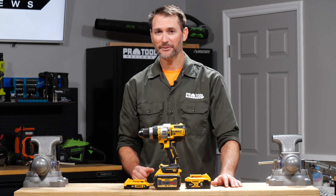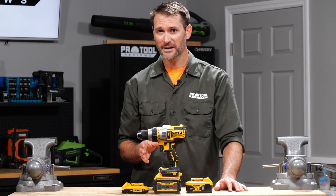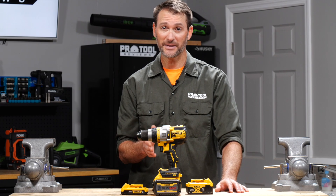This is the DeWalt 20-volt max hammer drill with FlexVolt Advantage. It doesn't look much different than the DCD-997 we've been using for the past couple of years, but it's what's on the inside that promises to make a world of difference.